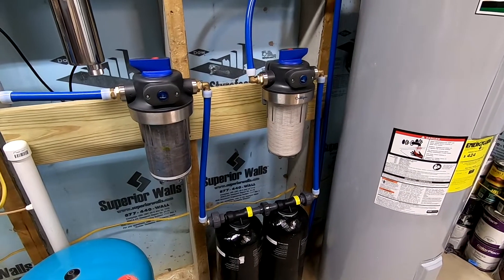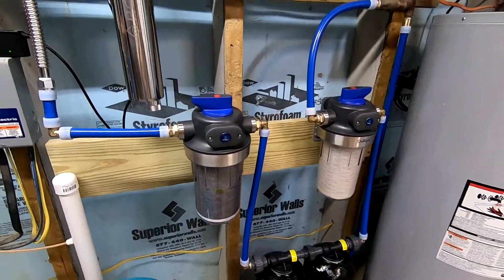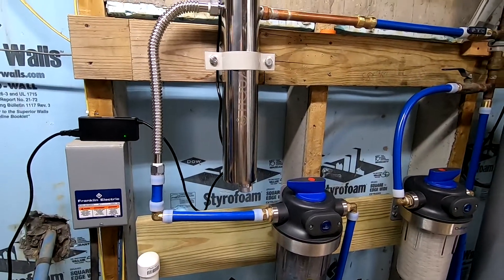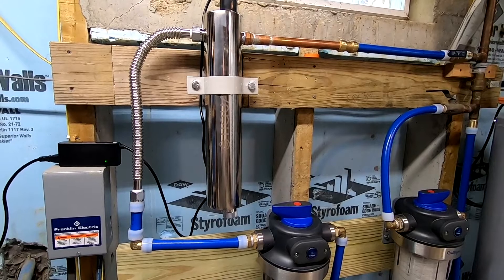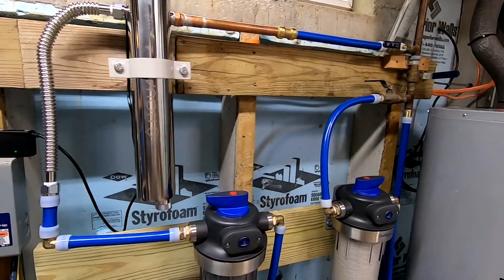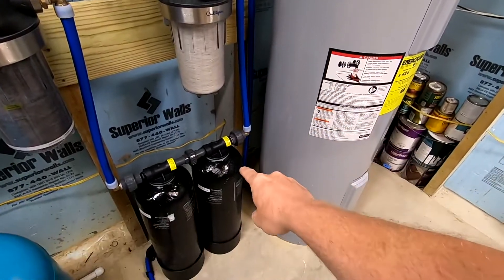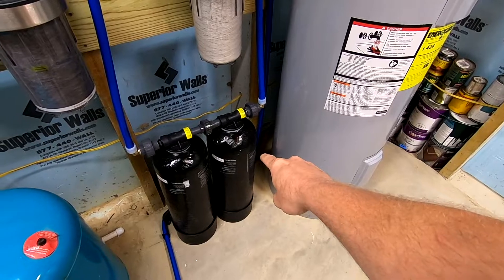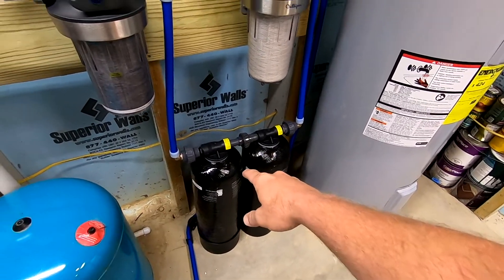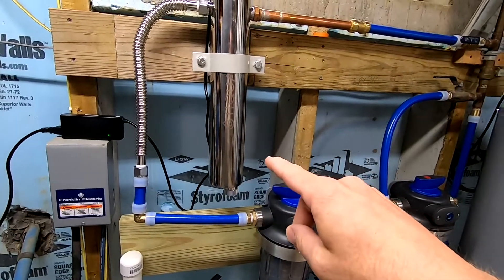The first thing to know about a UV filtration system is it should always be the last component in your water filtration system, before it enters the home's plumbing. So as you can see in my case, the first step is a pre-filter. Then we have a whole house water filtration system, a water descaler, a post-filter, before we finally come into our UV water filter.